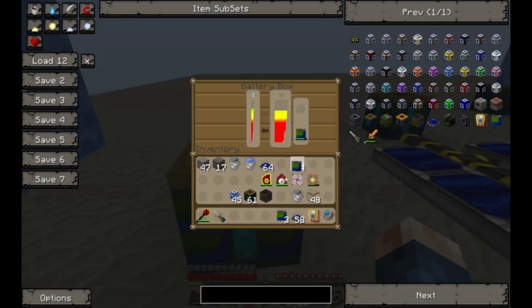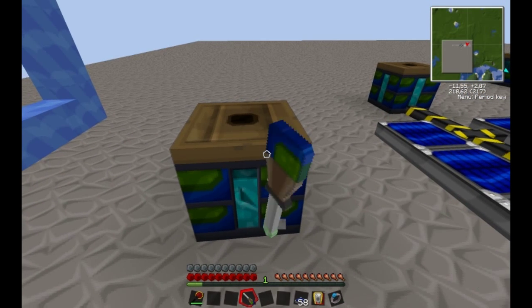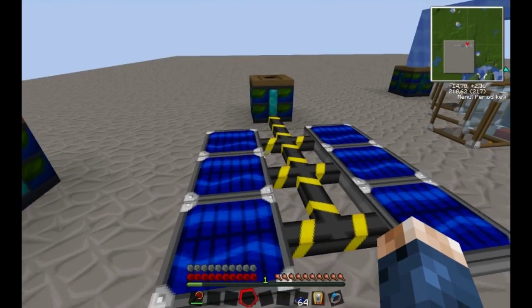Now when these are finished, I'm going to show you that you can actually also charge the batteries using the energy from the battery box. This is basically a portable battery box that doesn't carry as much energy. You also have the sonic screwdriver, which you have to charge with energy. It's basically like a normal screwdriver, except it doesn't have durability — you need to charge it with Blue Electricity.